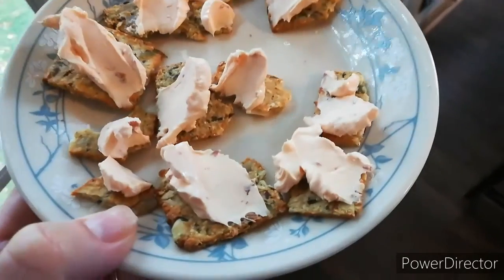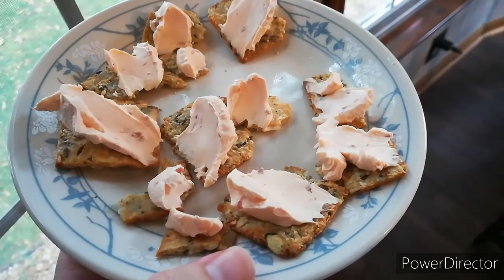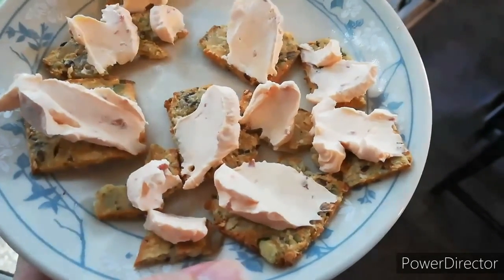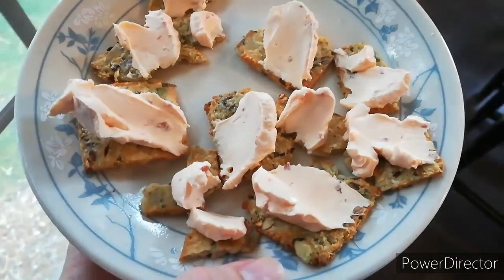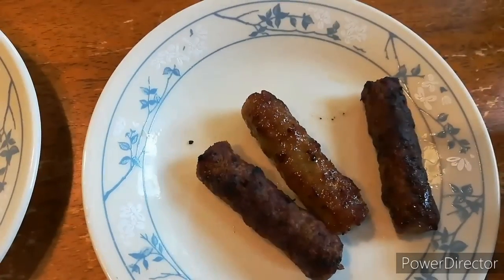Good Saturday morning! We just got back from cleaning our church building — it's a volunteer thing where families take turns cleaning it to make sure it's nice and tidy, and today was our turn. I'm having quite a few of these keto crackers with the salmon cream cheese, a premier protein chocolate one — that's a really nice combo — and I'll also be having three sausages.